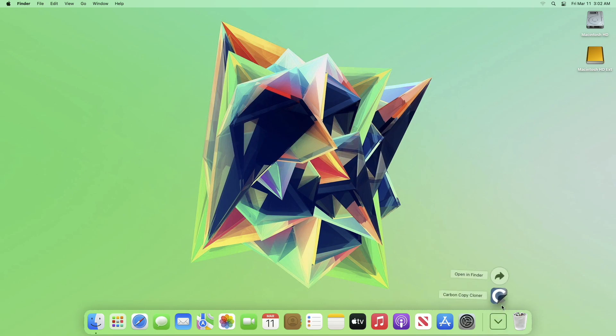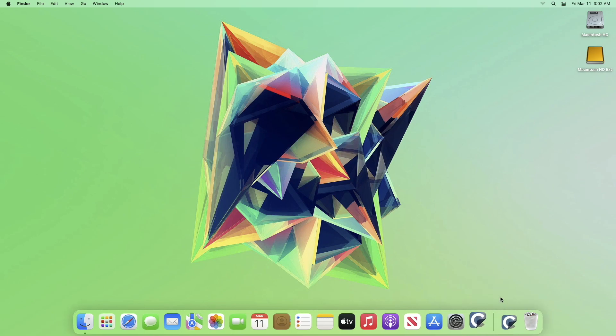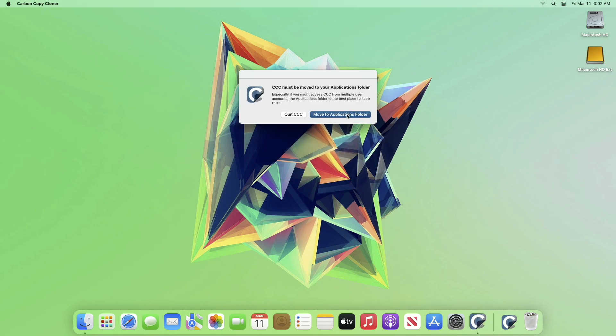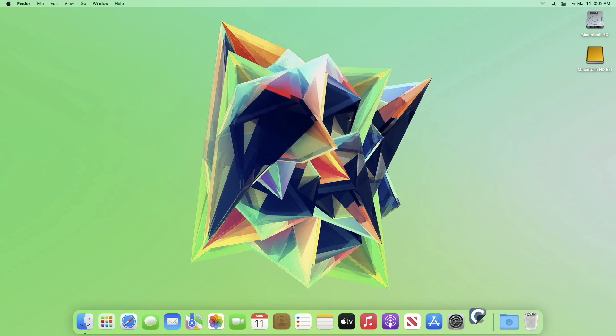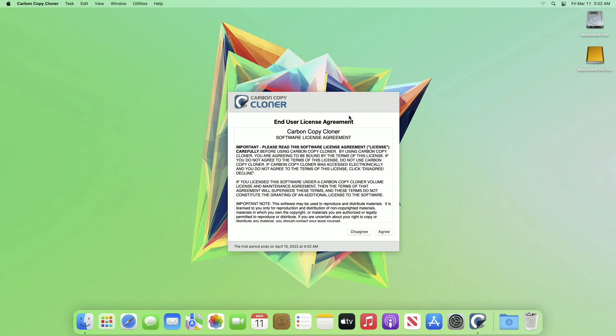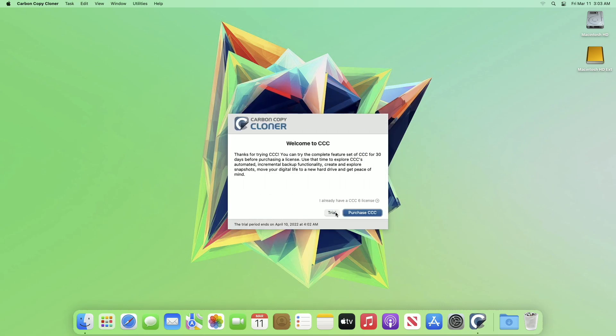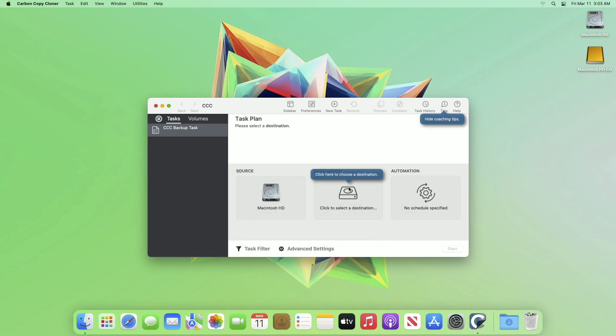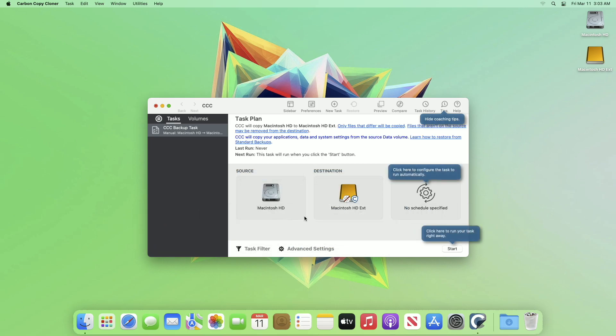After downloading, move it to the Applications folder. Accept the EULA and continue with the trial, or you can consider purchasing. Now select your source drive — in my case it's Macintosh HD — and select the formatted drive as the destination drive.